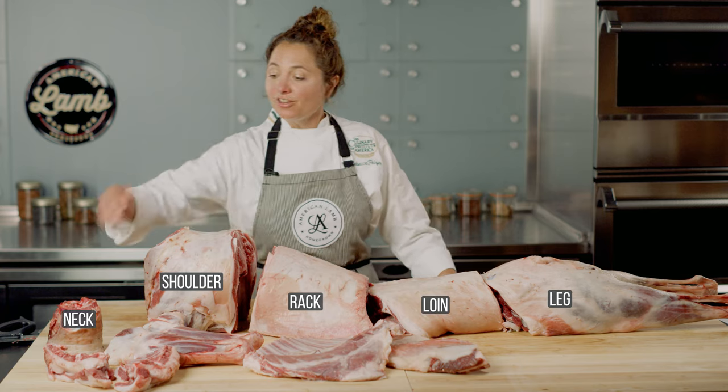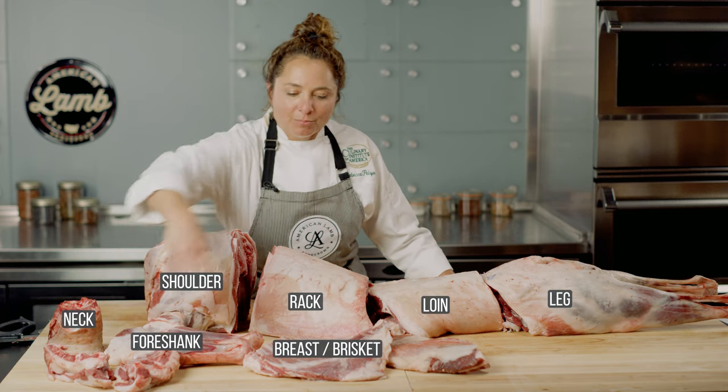In addition, there's the neck, the foreshank, and the breast or the brisket.